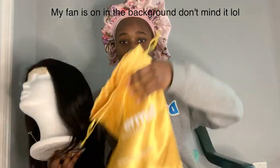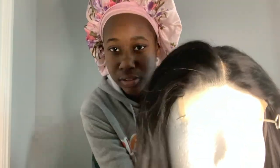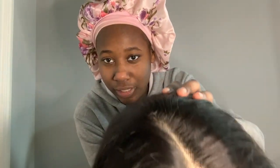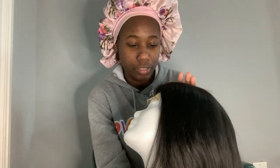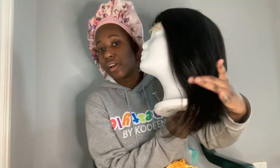Hey guys, welcome back to another video. I got this hair from Buper Mall on Amazon. This is another Amazon wig — it's a 4x4 closure. As you can see I didn't bleach the knots yet; that's just the ring light making it look lighter. In person the knots are still black. This is 12 inches of hair and so far I haven't washed it or anything yet.